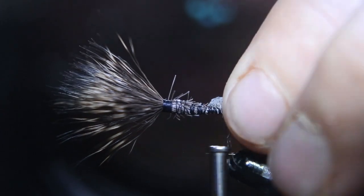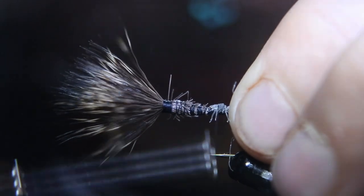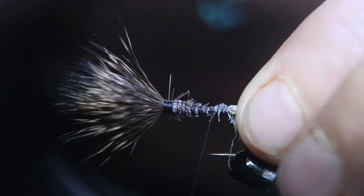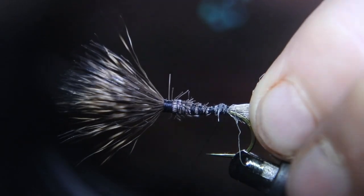Now we're tying the tail for the sparkle dun. We're tying the tail the same length as the shank of the hook, and it's going to look like a shuck. That's kind of what we tie this in for — a shuck dragging behind it, as in a hatch.